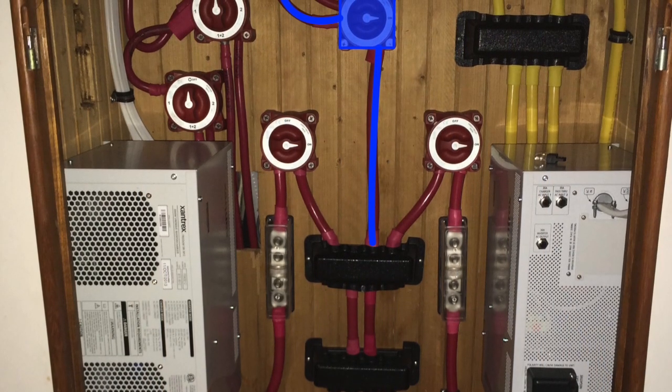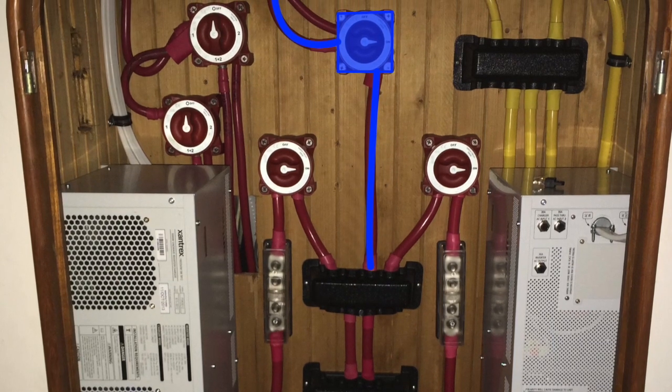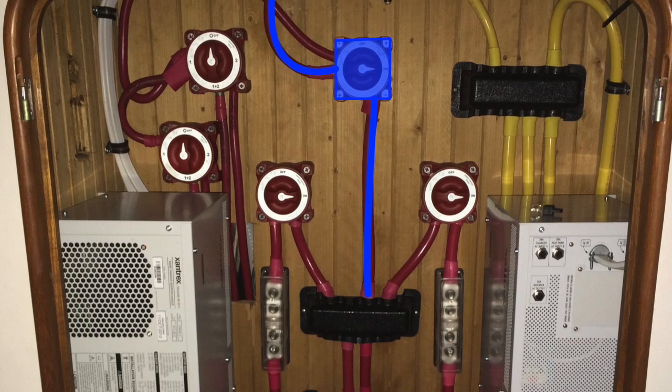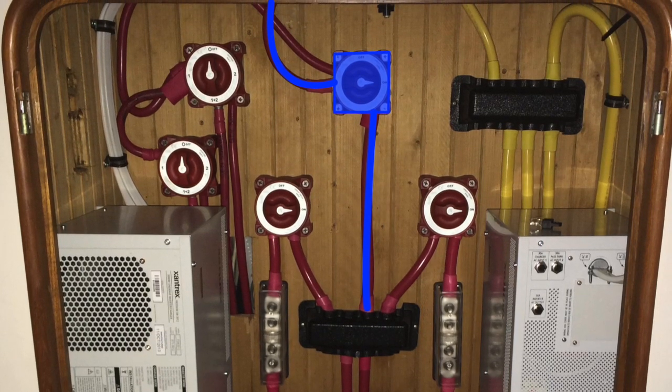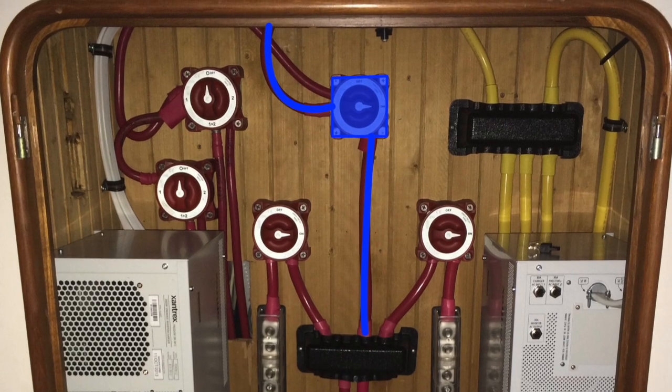Positive DC power is routed from the positive DC bus through a Class T fuse — which you can't see right here because this is part of my early installation photos — it goes through a battery switch and then is routed up to the DC distribution panel.